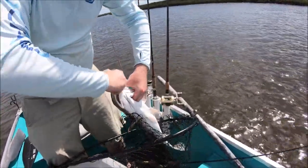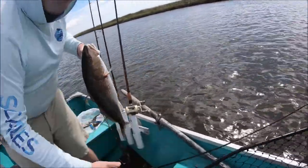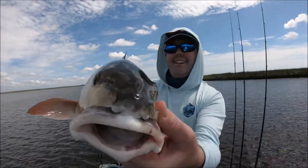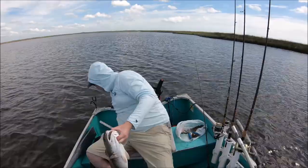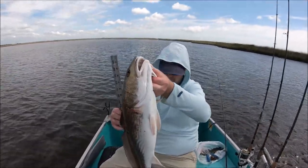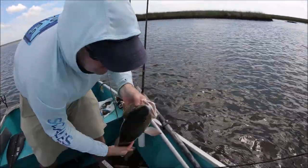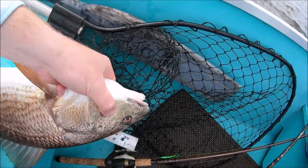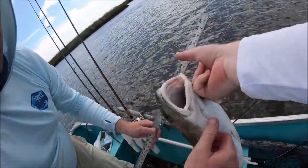Nice. Look at that guy. Let's get a measurement on him real quick. 25, 26 inches. You gotta go a little more north. Really? I think he has a slot. Perfect size slot.